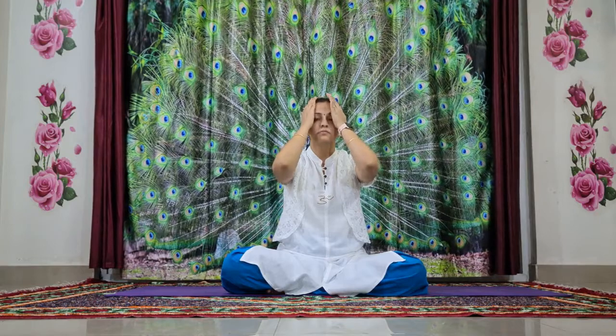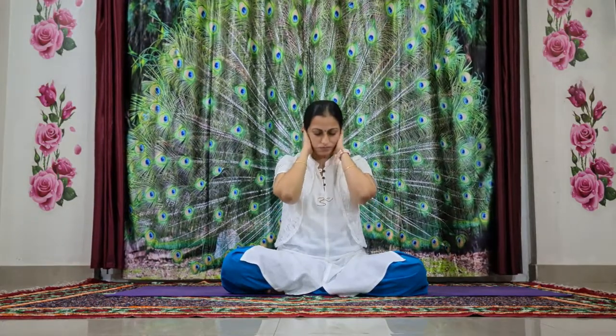Massage your face, massage your neck, the back side of your neck. Gently pull your ears. Relax, and slowly open your eyes. Namaste.